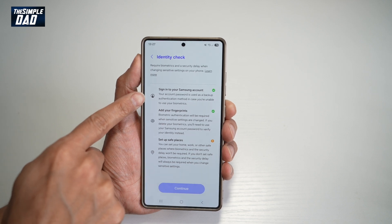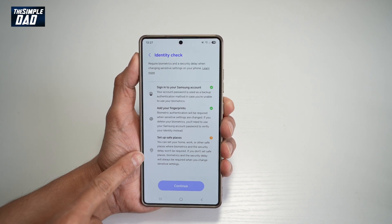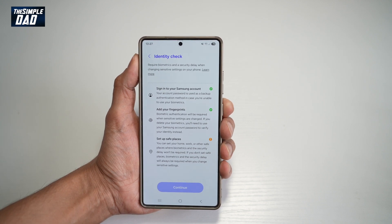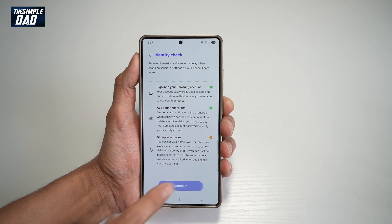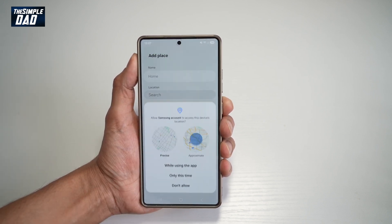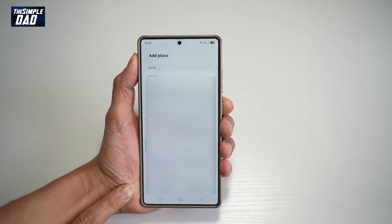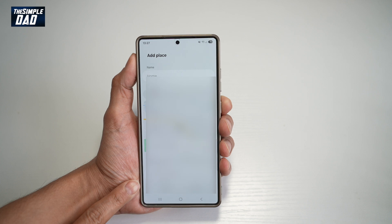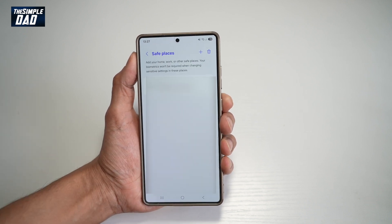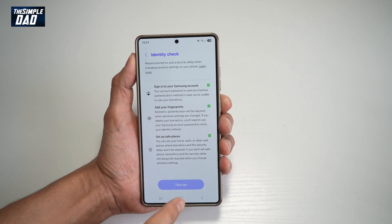First, make sure you're signed into a Samsung account, you've added fingerprints, and you need to set up a safe place — your home, work, or other safe places where biometrics and the security delay won't be required. Go ahead and tap continue, then add a safe place. I'll add my home, and you can also add your Wi-Fi network as well. Tap save, and now I've added my home as a safe place. Once that's done, go ahead and tap on turn on.